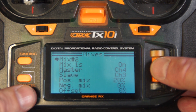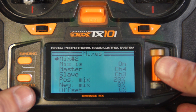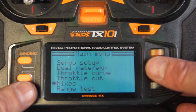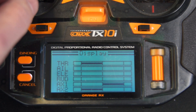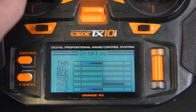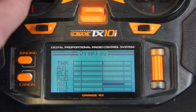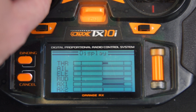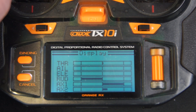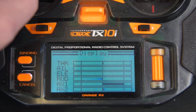Mix two shows that channel four is mixed into three. Channel four is the rudder, so that's mixed into the one throttle channel. When I throttle up and move the rudder — right now I'm at mid throttle so there's nothing showing — you can see the rudder is moving and the throttle is going the other way.